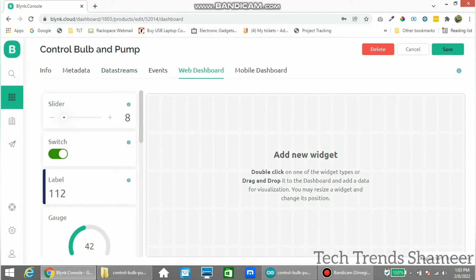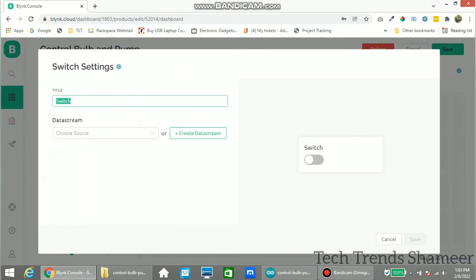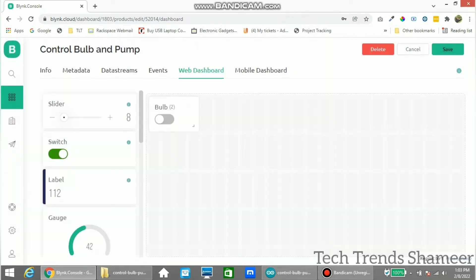Now go to the Web Dashboard and drag a switch widget. Go to settings, give the name as 'bulb', and select the variable which we created for bulb. Click Save. Now drag another widget for the pump.